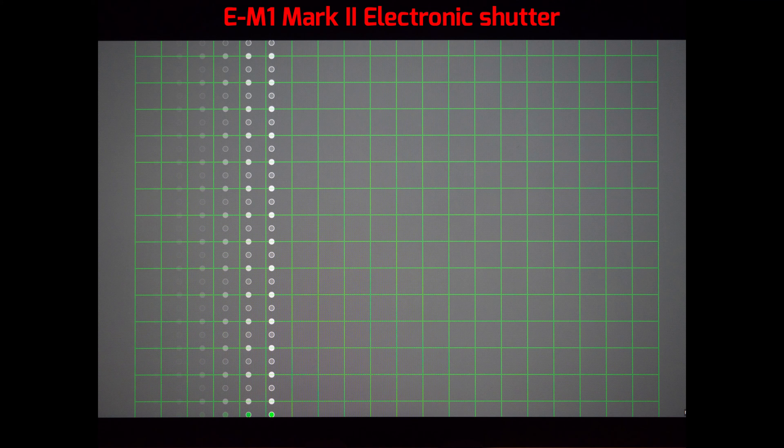And here we have the picture with the electronic shutter of the EM1 Mark II. According to Olympus, the readout speed is four times faster than the original EM1 and takes about 1/60th of a second. That's why in this case we have no visible rolling shutter effect.